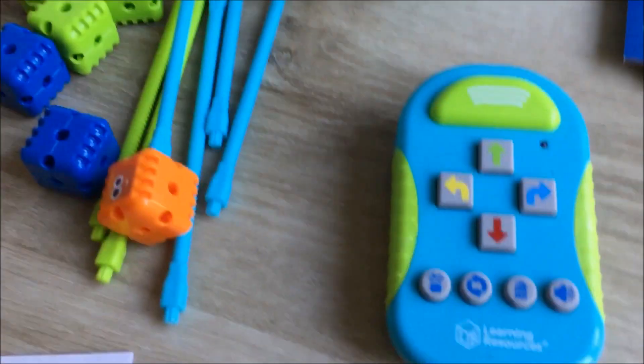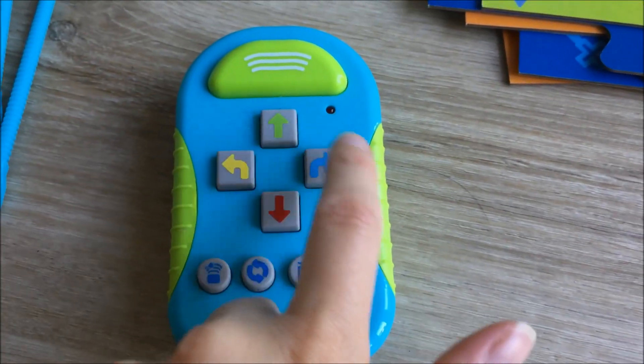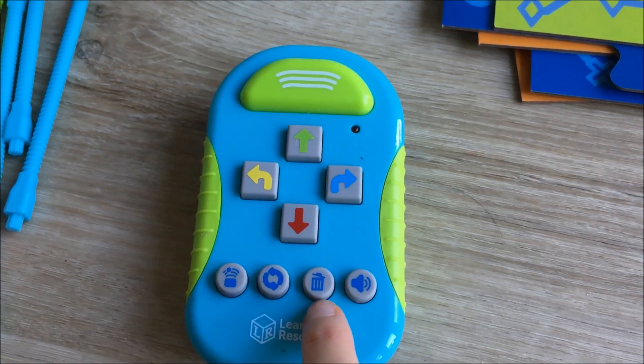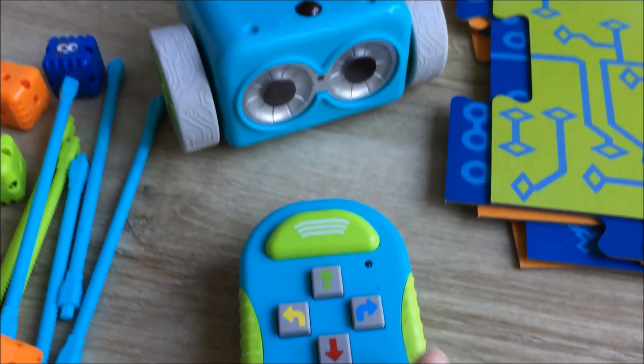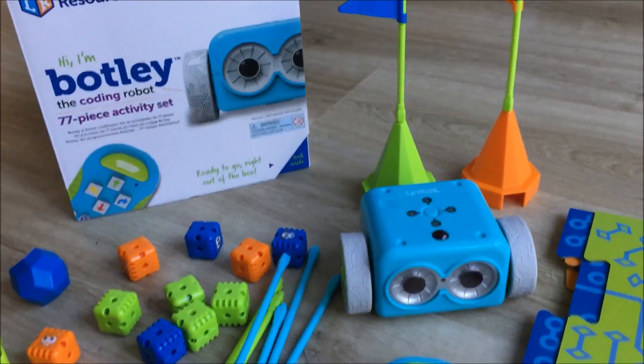Super easy using this little remote control here. You're programming what you want him to do. There are a number of different things to do here: object detection, looping, clearing the last program that you set Botly, and then pressing transmit which transmits all those instructions to him and he should do what he's told.